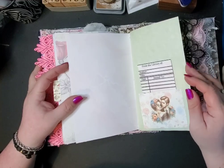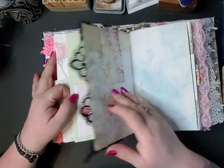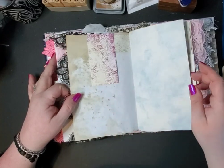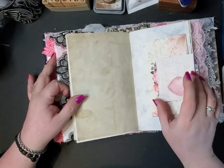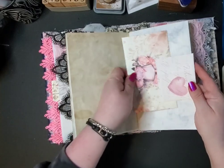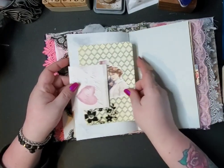This pocket is made out of a cereal box — it's just like a paper clip. There's another envelope, another envelope, and a journal card.